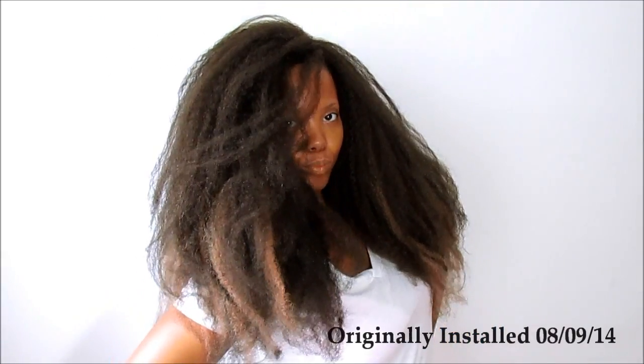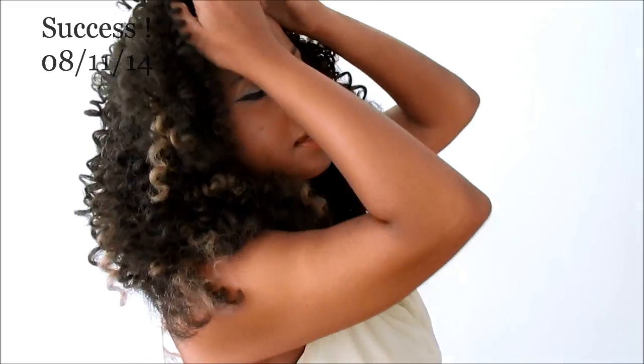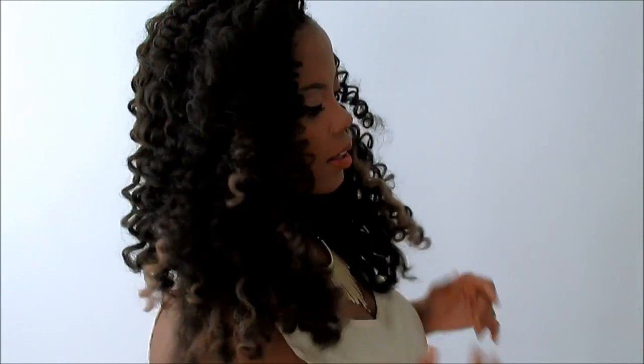On August 9th, I installed crochet braids using Marley hair, and after numerous failed attempts, I was finally successful at achieving the super sultry, sexy, make-you-look-twice luscious curls. But do not be disillusioned — Marley hair changes drastically over time.